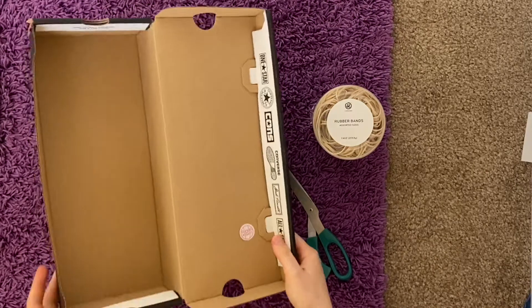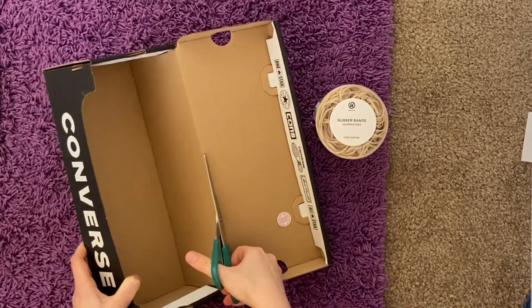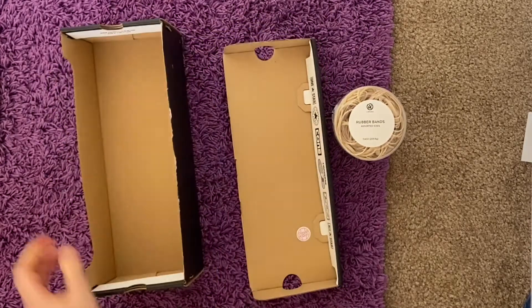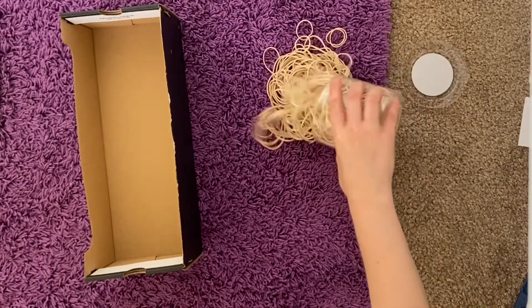If you're using a shoe box, you're going to want to cut the lid off of it like I'm about to do. If you have a tissue box, you need to remove one of the sides, preferably the side with the plastic. And then you're going to want to recycle that lid, and then dump all of your rubber bands out.